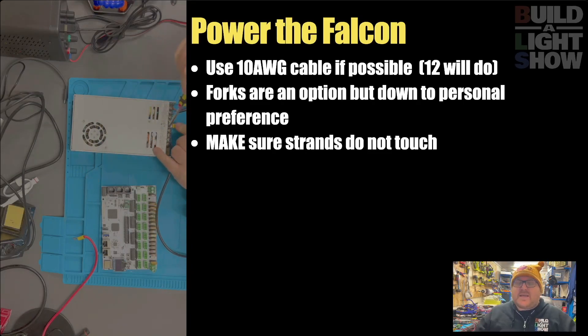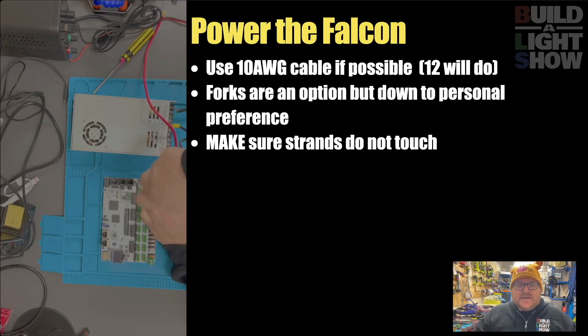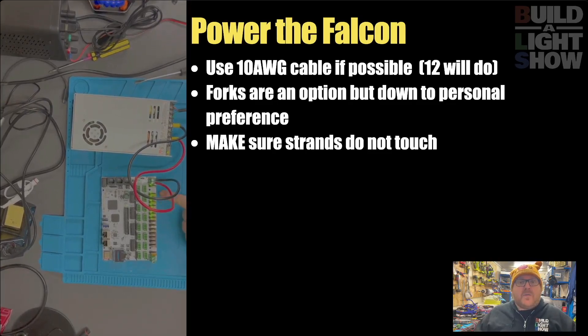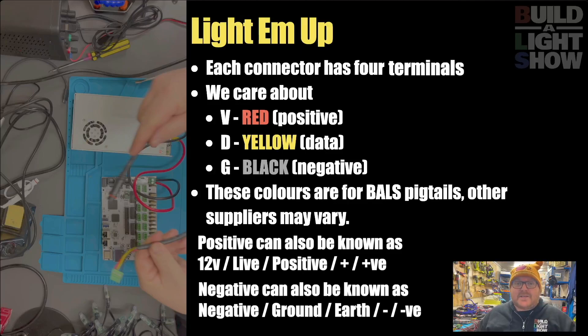Time to power the Falcon now. You can see we need some big, thick cable for this - please don't use thin cable. It needs to be much thicker: 10 AWG if possible, 12 will do in a pinch. I've used some fork connectors here - they're completely personal preference. I'm screwing that in there, but I want to make sure that those strands don't touch whatsoever before I plug it in, otherwise you're going to get some magic smoke. Because I've only plugged one side in, only the rightmost ports are powered. I need to plug into V1 for that to work. And now the screen is on and it's giving me an IP address - there's nothing connected to the network at the moment, so that IP address is just the standard.